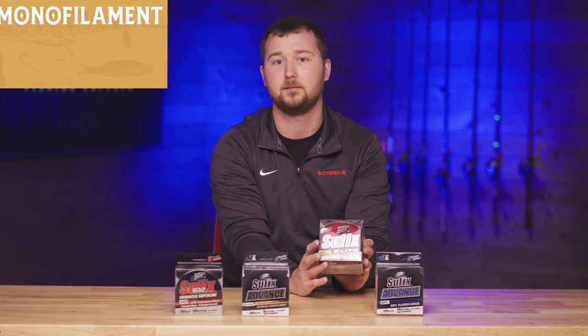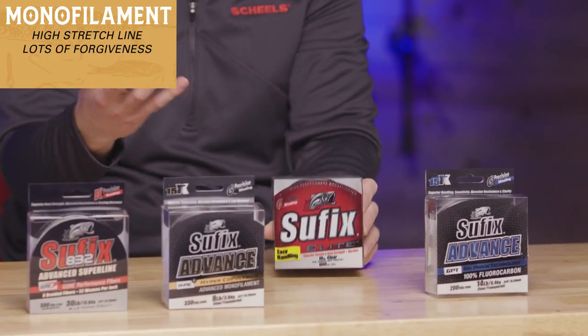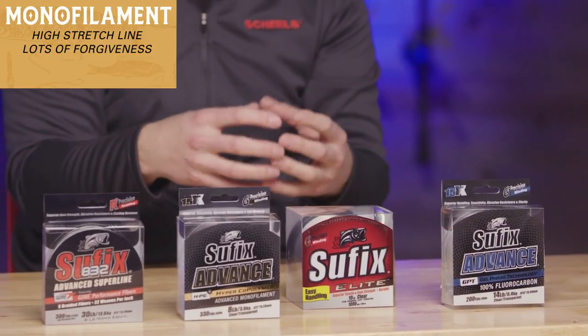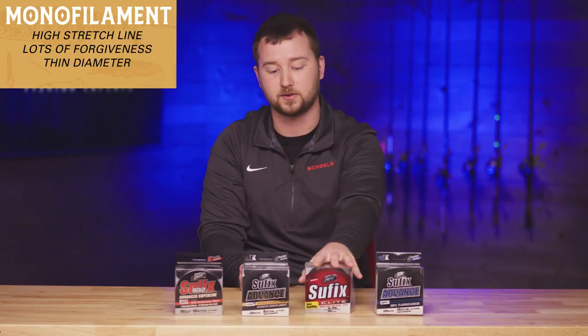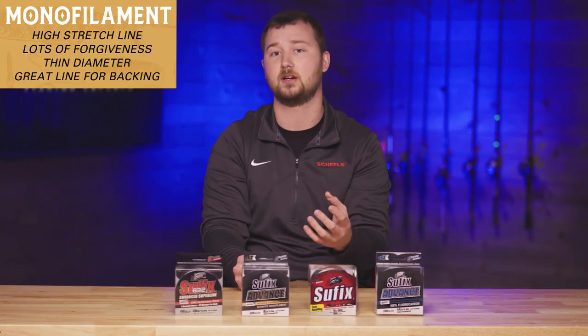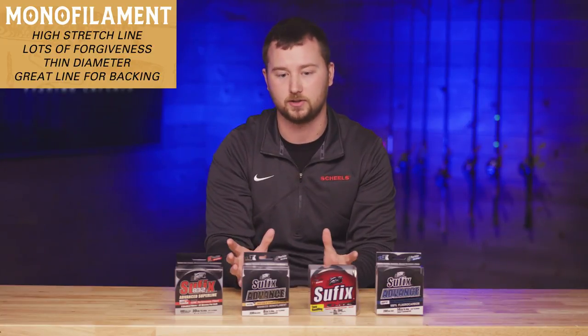Going over to the Suffix Elite, this one has been a staple for a long time. It's our standard monofilament line with high stretch and big forgiveness. Whether you're using it as a full spool or as leader material, you have the versatility to do whatever you want with it. It doesn't matter if you're targeting things shallow or deep — the diameter is a lot thinner than many other lines on the market, so you can fill up your spool knowing you've got enough line to fish anywhere on the lake.